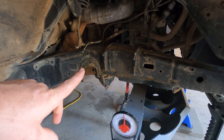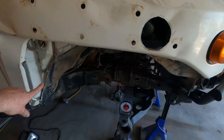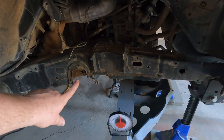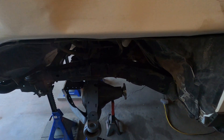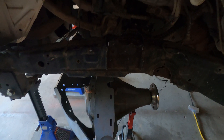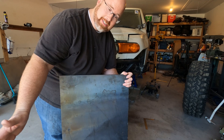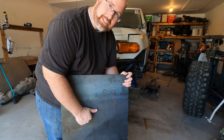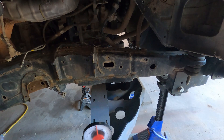Today I'm going to take another step in the long process of solid axle swapping my 2010 Toyota FJ Cruiser by reinforcing this part of the frame up front here — we're under the front fender. I've got to clean all this off so it's perfect and shiny, do the same thing on the other side, then cut some reinforcement braces out of 3/16 steel plate and get them welded onto the frame, which is going to add a lot of strength.